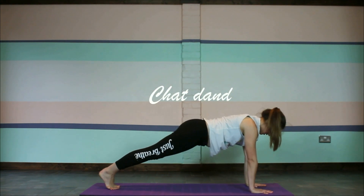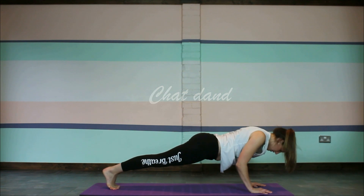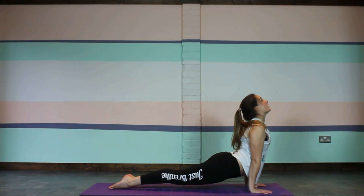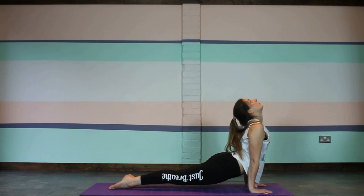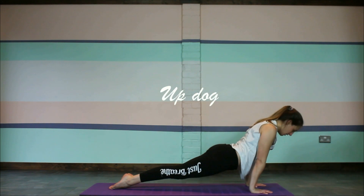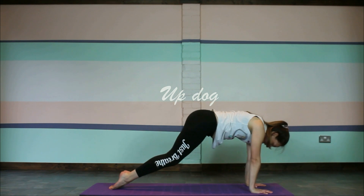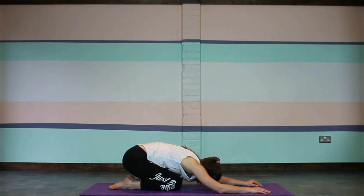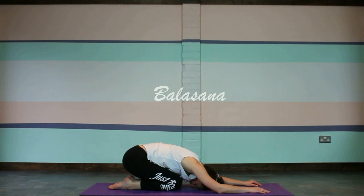Gently lower down, coming back into your plank. Keep the elbows tucked into the body as we gently lower down really nice and slowly, then move the chest through the hands to come up into upward facing dog, keeping those legs nice and strong and raised up off the floor. We'll gently come back into child's pose — taking the hips back to the heels, forehead down to the floor, and just taking a couple of breaths in child's pose.